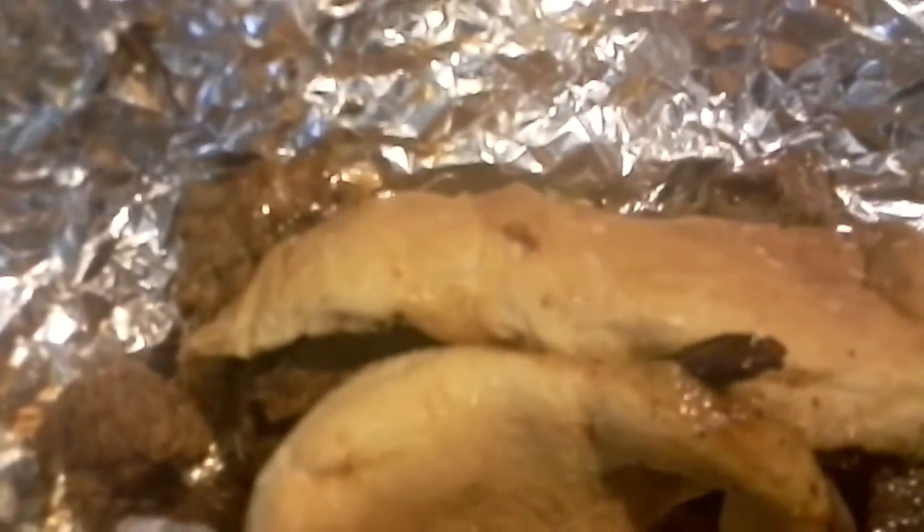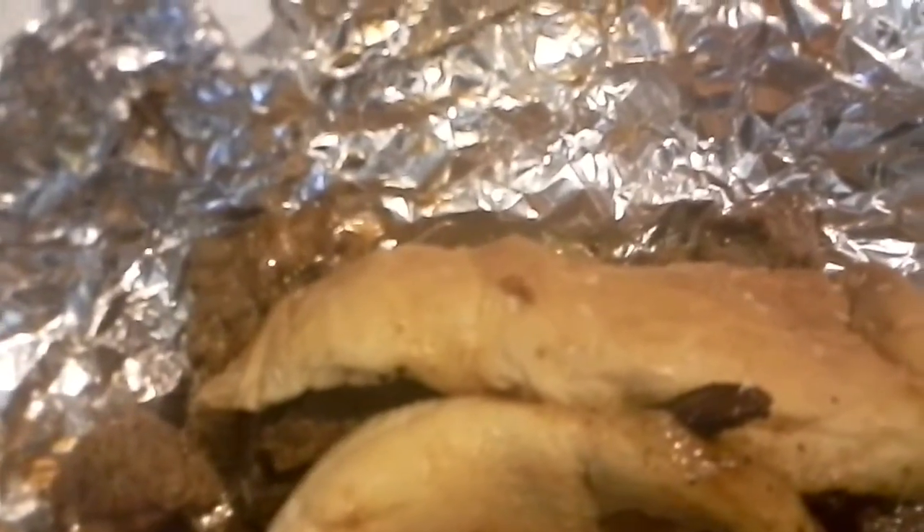So anyway, as you can see, there's stuff everywhere. It's actually a pretty tasty sandwich. The meat is very well seasoned.